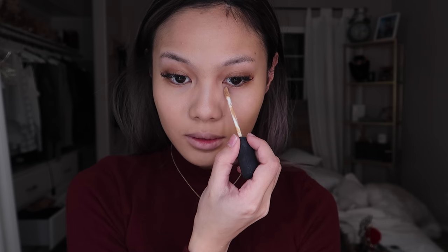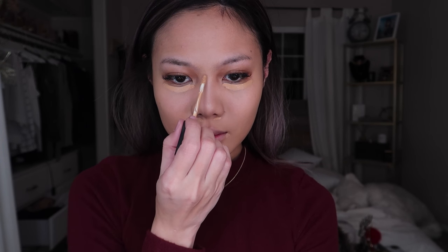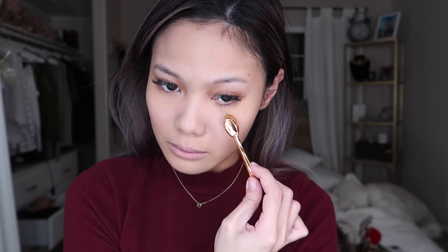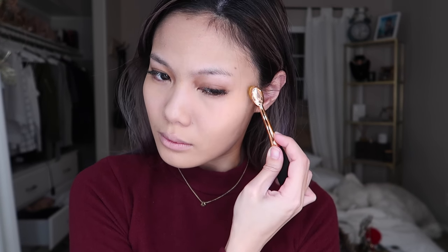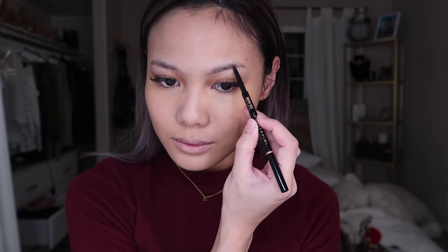Next, I'm going to apply a concealer on my under eye areas and also on the areas where I can see a little bit of redness, and I will blend everything in. Then using the Anastasia Brow Wiz pencil, I'm just going to start filling in my eyebrows.